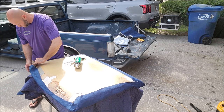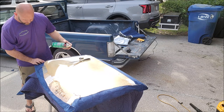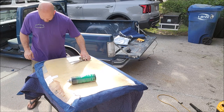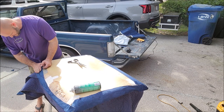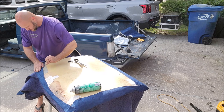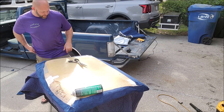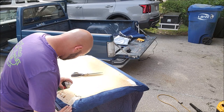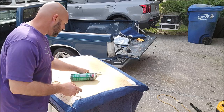I absolutely used a complete can on this project, and I'm okay with that. I used more than I anticipated — I thought I'd only have to use half the can. But I bought that can to use with this job, so here we are. I'm going to flip it over now so you can see what's up.